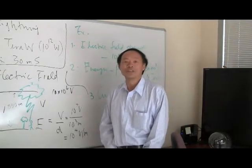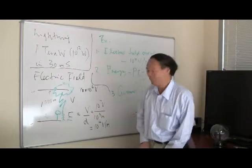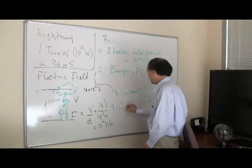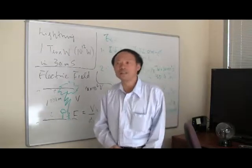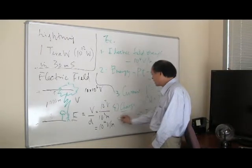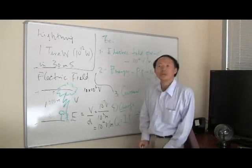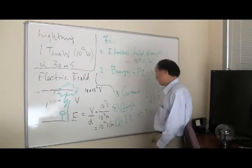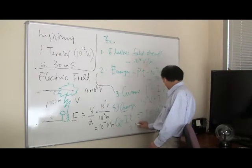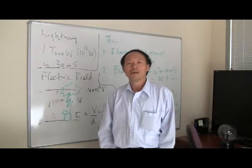That is more than sufficient to kill you, because when you are electrocuted it's the current that kills you. The fourth question: what is the amount of charge deposited through the person to the ground? Charge Q equals current times time. With 100,000 amperes over 30 milliseconds, that is roughly equal to about 3,000 coulombs — a very large amount of electric charge.